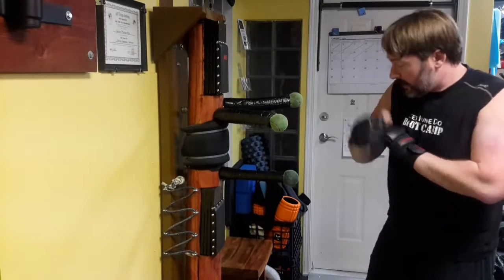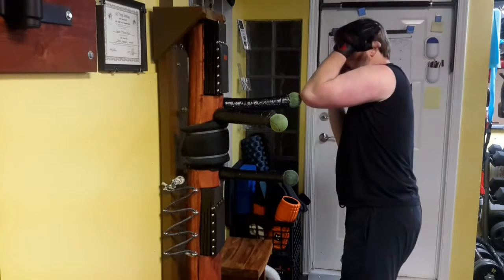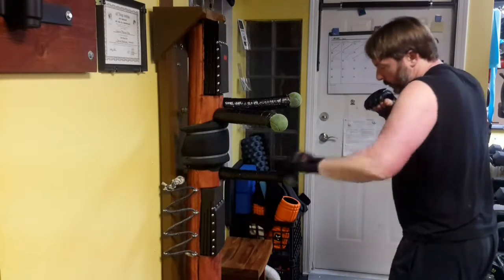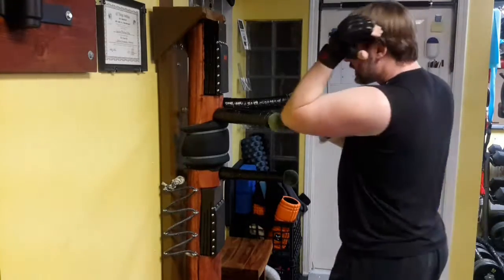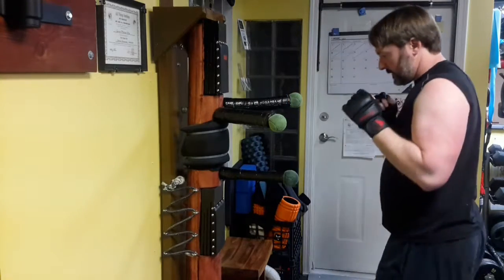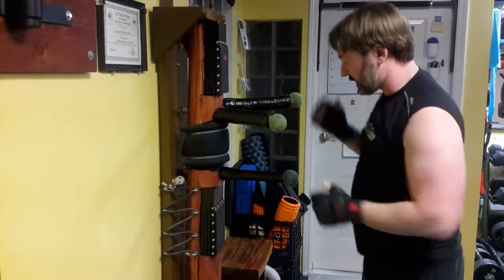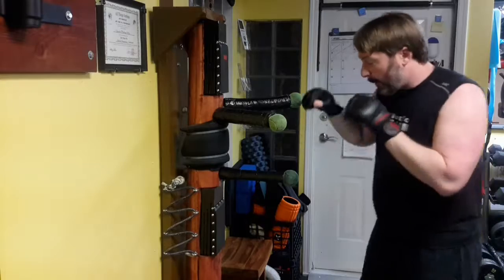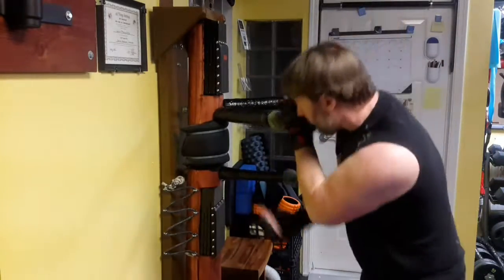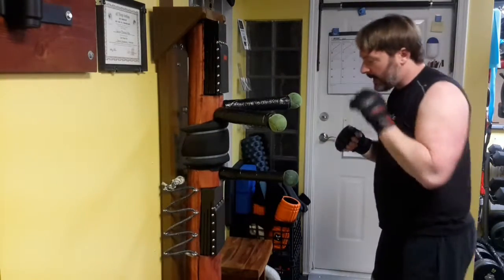I'm going to go down the floor: one, two, three, four, five, and six — there are six things. Then I go to the other side: one, two, three, four, five, and six. And back and forth just like that.